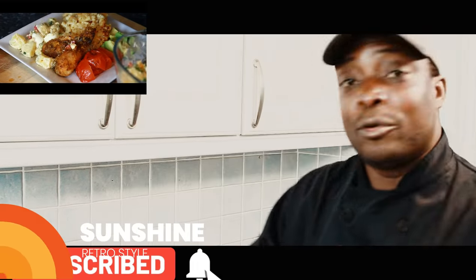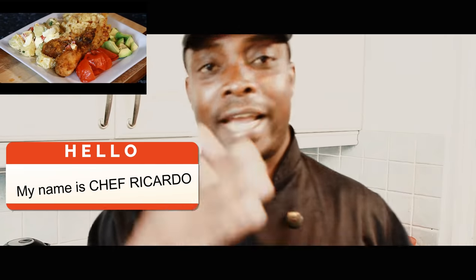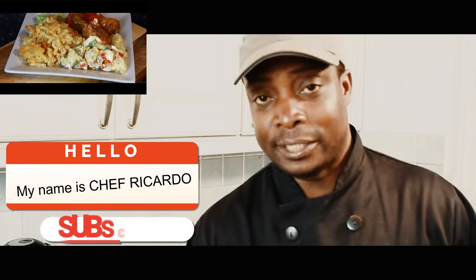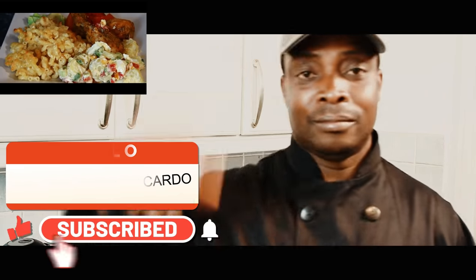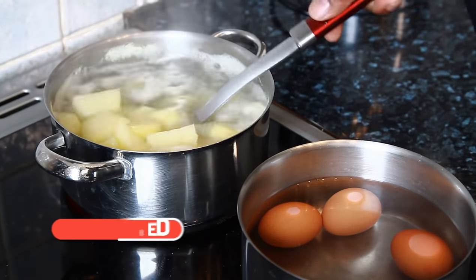Amazing to be in the kitchen giving you my favorite recipes and ideas. I'm going to be making a simple potato salad with a Jamaican twist to it. Stay tuned, follow me on Instagram and my Facebook page. My name is Chef Ricardo — I try to give you the best recipes in this whole entire world. Please tell a friend, and subscribe — that's very important.